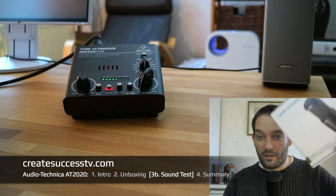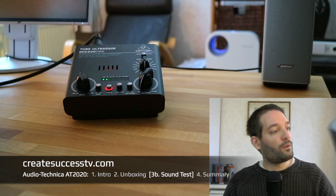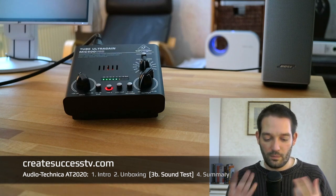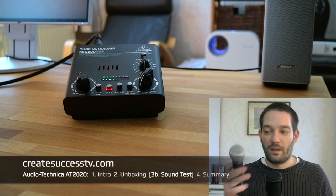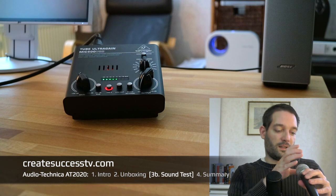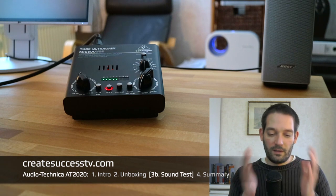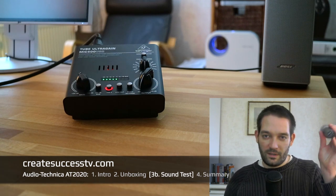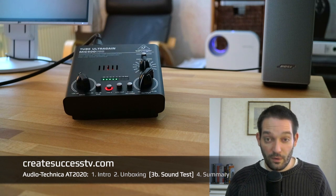That concludes sound test B with the cheaper interface of the Audio-Technica AT2020, which seems to be a really nice microphone. I really like the build quality, and the sound quality sounds much more open than my standard dynamic mic that I usually used. The primary reason is that dynamic mics are rugged and cancel out most noise, but the AT2020's cardioid pickup pattern also rejects sound behind it to a fair degree — maybe not as much as a dynamic, but the sounds are just different.